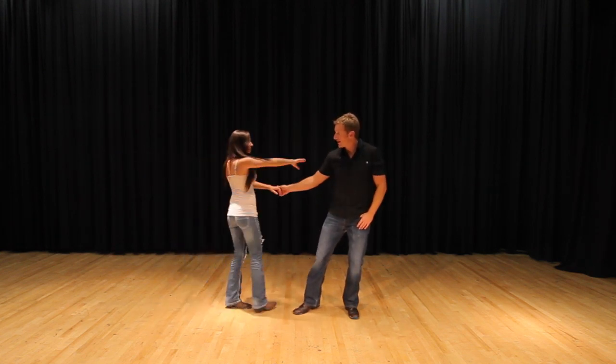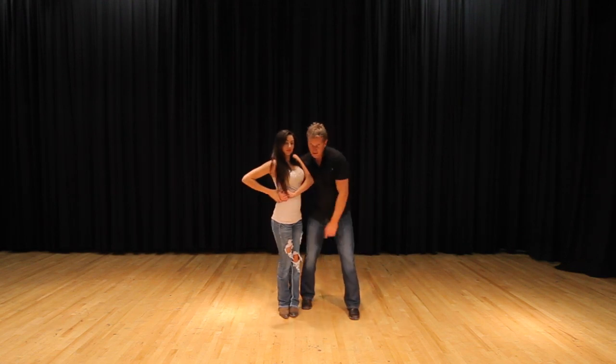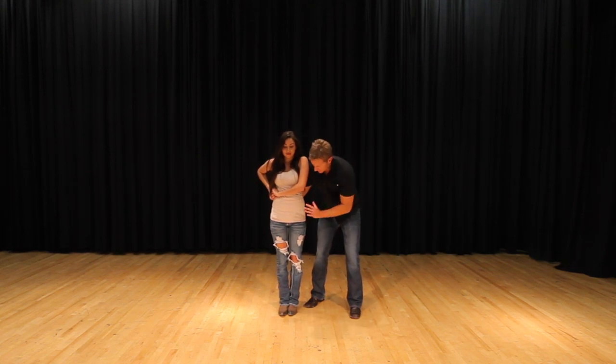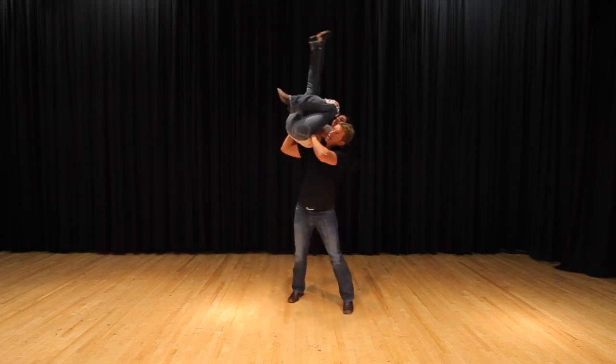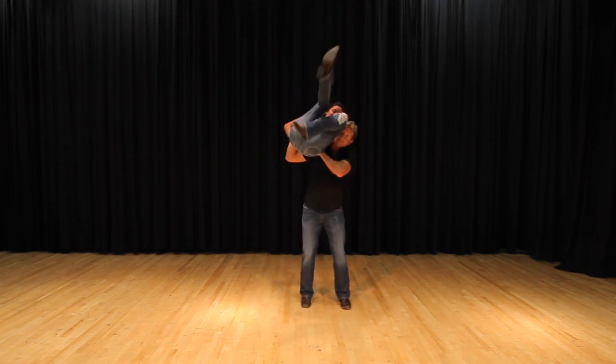Bring her back in one more time, nice and slow. What we're going to do is she puts her hand on my wrist for support. I put my left hand on her hip for support. I get down to a football position. I put my right shoulder into the small of her back. We go down, up — lift.